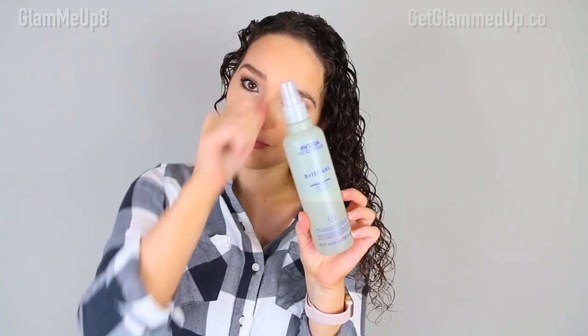I don't do my whole head with the Denman brush because it clumps my curls too much — I just want a few ringlets without my whole head being clumped, otherwise I lose volume. Before diffusing, I spray a heat protectant — this one is from Aveda, their Brilliant Damage Control — all over my ends to protect from the diffuser. Then I'm going to plop my hair for about five to ten minutes. I flip my head over, apply my hair repair towel, and tie it up in a knot.